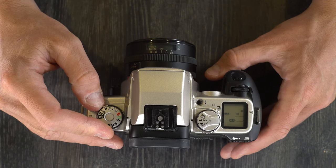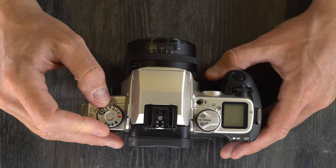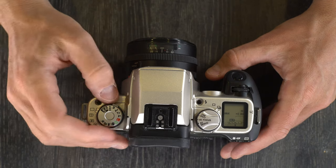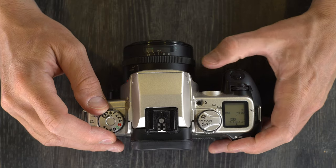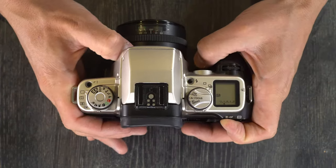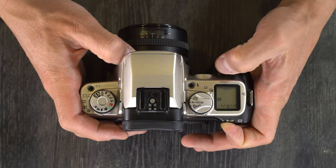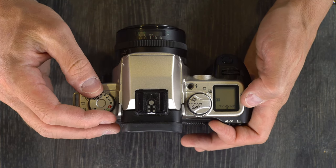Green box mode means the camera does all the thinking for you — you have zero control over what it does. Lock turns off the camera. P is program mode, where the camera does the thinking but you can program shift by holding down the asterisk button and adjusting the command dial to over- or underexpose. You can adjust your image a little bit with program mode.